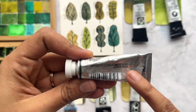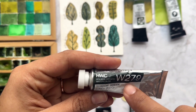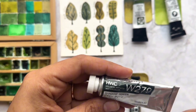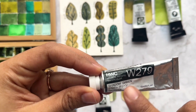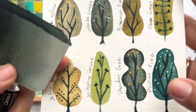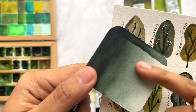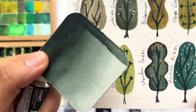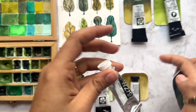This next one is from Holbein — these watercolors are made in Japan. I don't have tons of Holbein colors but I really like the ones I've found, like a nice violet and indigo from this brand. This one — Shadow Green from Holbein — is really great for dark greens and making branches. Let me show you: I made this watercolor tree using a lot of water for the light areas, and a lot of pigment for the branches — it's the same watercolor for the whole tree.